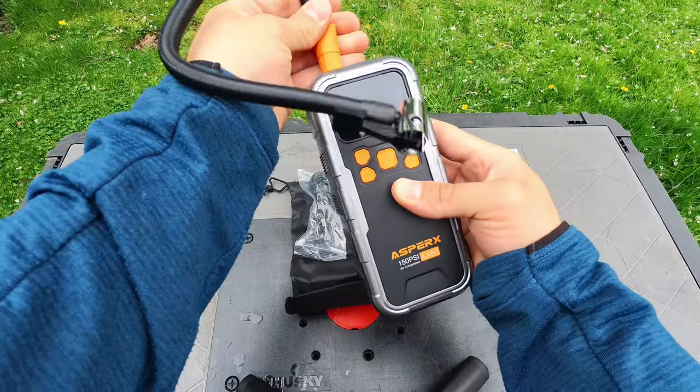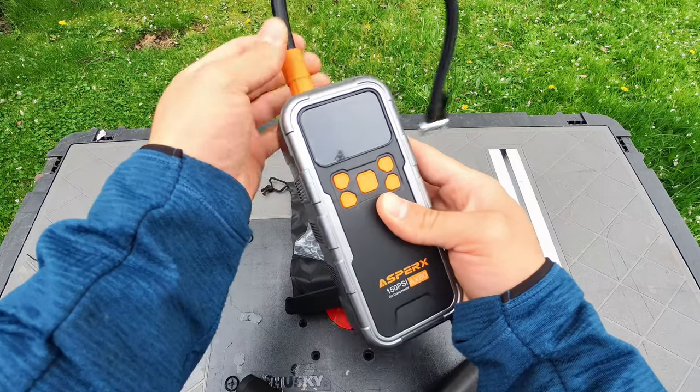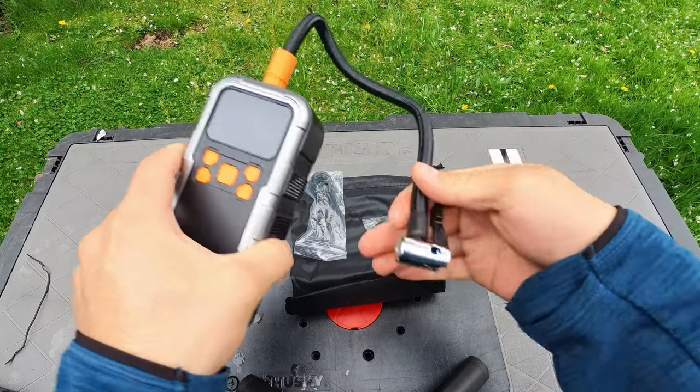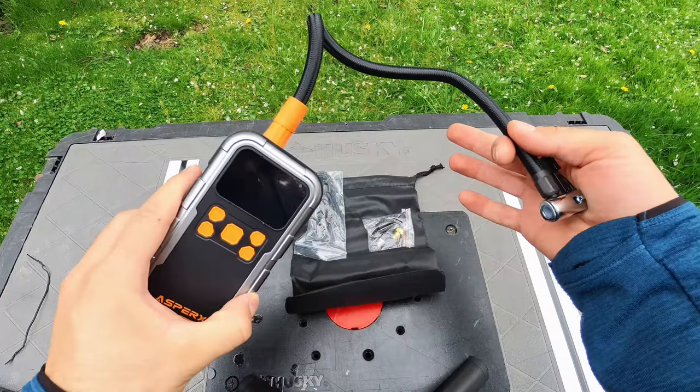You're going to want to insert the hose and spin it counterclockwise, screwing it in until it's nice and tight. Use the orange piece to wrench down on it. And now we're ready to head over to the Bronco and test it out.